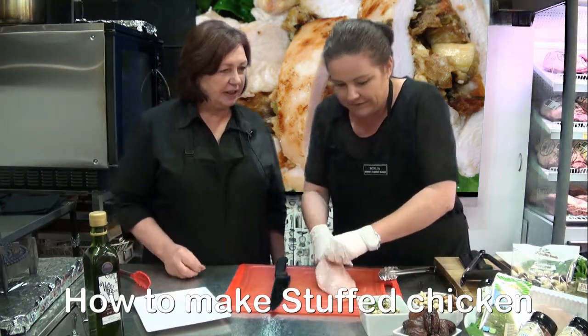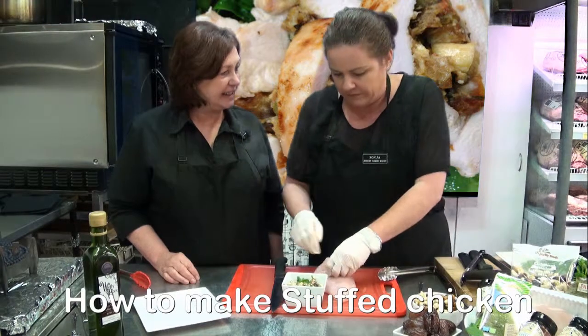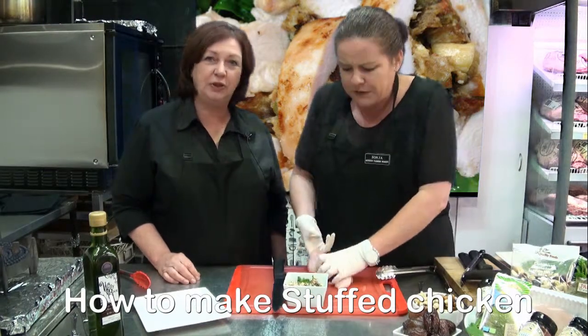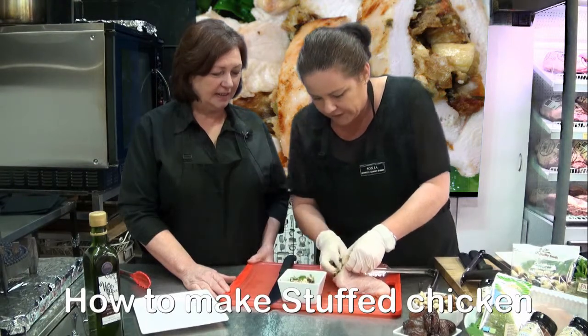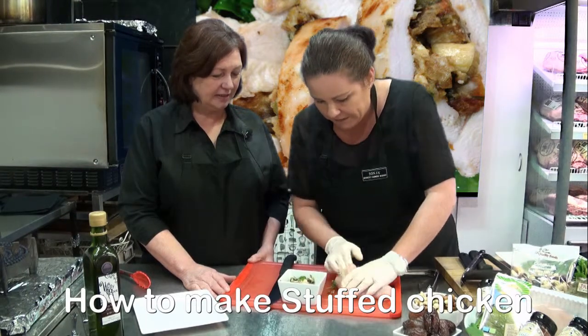The goat's cheese really enhances the flavour of all your dates and your nuts. When it melts through it is beautiful. So what we do, we just fill the cavity full of our yummy mix.